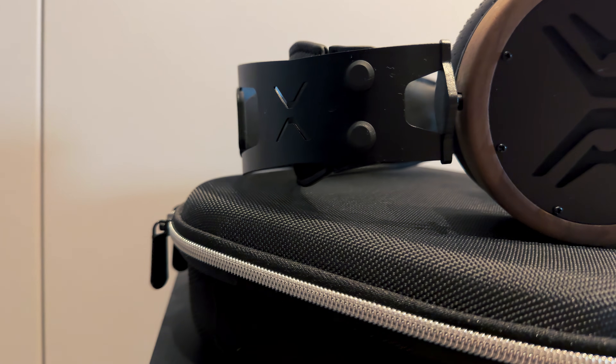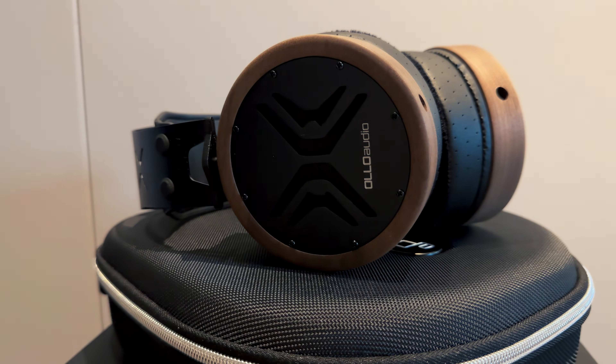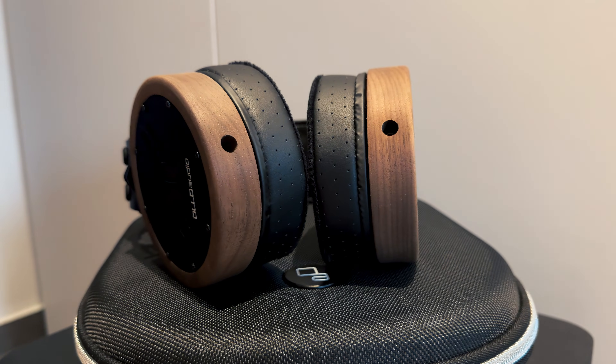From the moment you open the box, it's clear that the Olo Audio X1 isn't your average pair of headphones. Everything about the X1 feels purposeful, from the materials to the way it's built. From the moment you pick it up, you get that reassuring heft. At just over 400 grams, it's not exactly lightweight, but it does not feel bulky either — that weight is very well distributed.